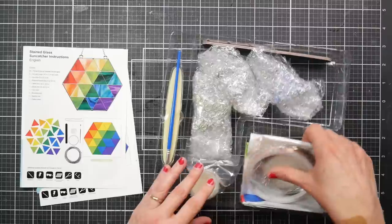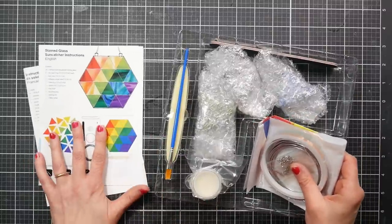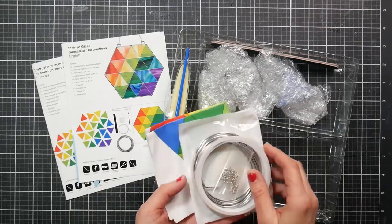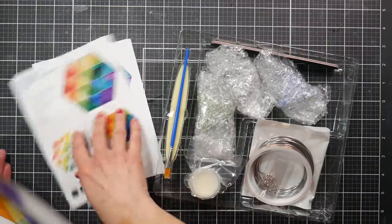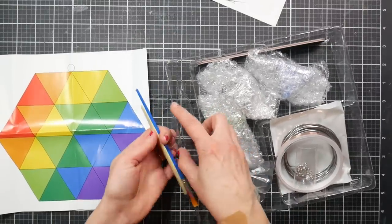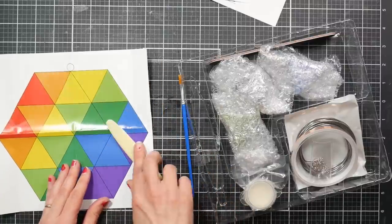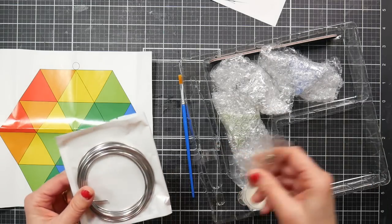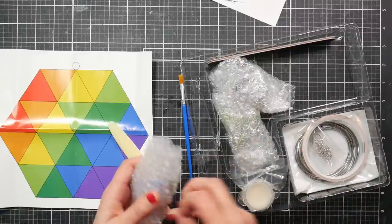Quebec is French-speaking, so I think if things are sold in Quebec they have to have both English and French. Maybe if you're buying them closer to the south or west of the United States you get a Spanish version — I'm not sure. We've got a template, a brush probably for flux, a little bone folder for the copper tape, copper tape, solder, and a hanging chain with jump rings.